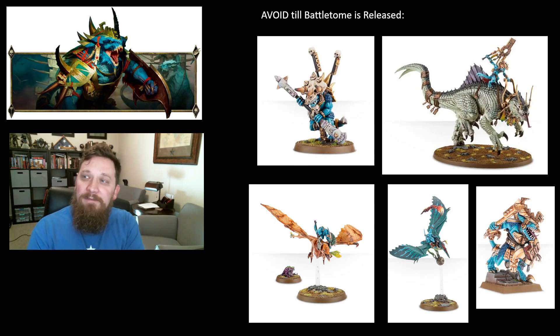The Troglodon is also in the avoid category — a fun model, nice to build, though I'm not crazy about the Skink rider on top. The Troglodon has always had a weird warscroll: early on it was like a deep-striking monster that did no damage, and now it's basically just a buff for Lord Kroak. Kind of an odd place, and I don't know that I'd buy it and build it before we know what the battletome looks like.